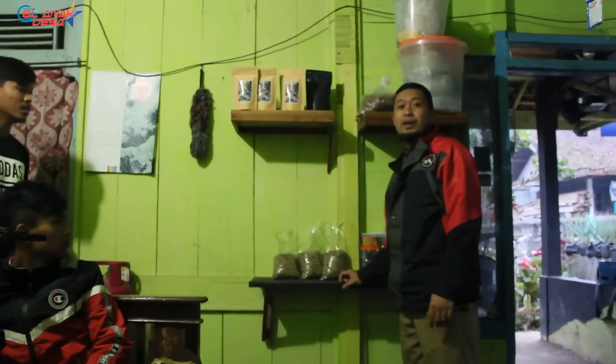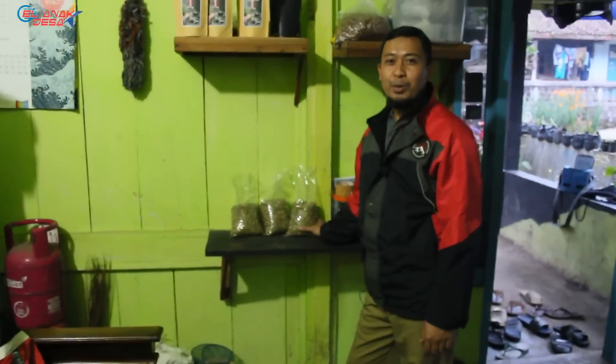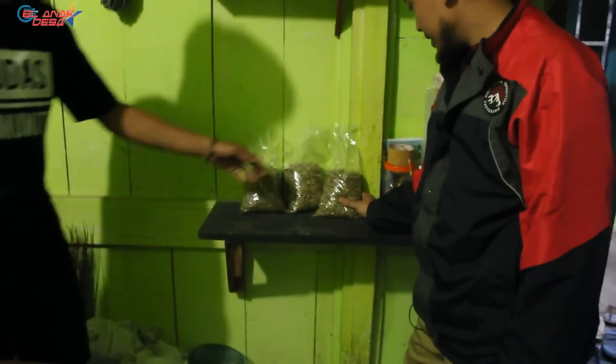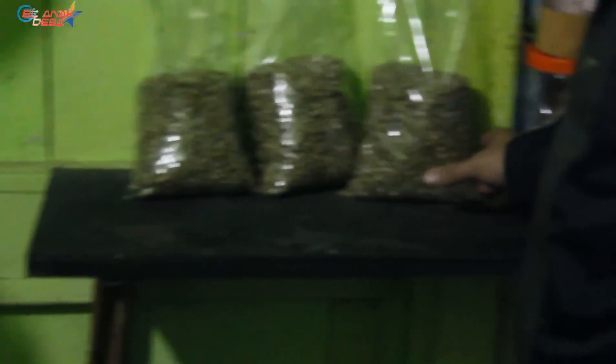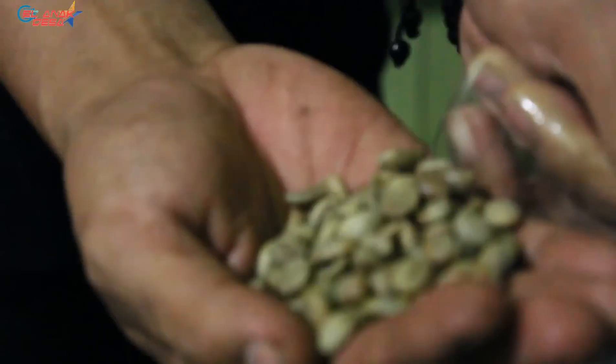I'm now at Mas Dama's house and I was told I'd get to taste some free coffee, but I have to choose first. What coffee is this, Mas? This is robusta — an order from a friend, 3 kg green bean, honey process. Then there's also this — and this darker one, what process is that? That's honey too. Oh, honey Arabica.